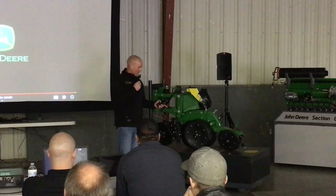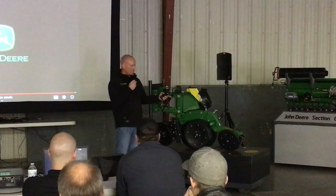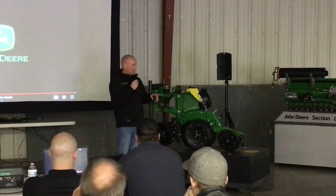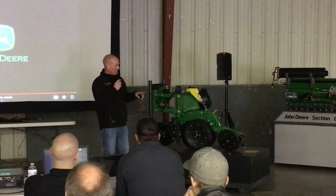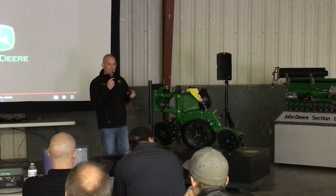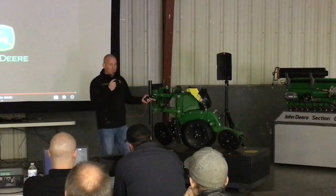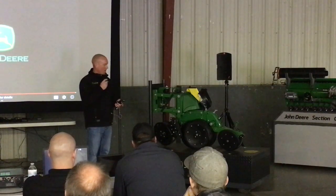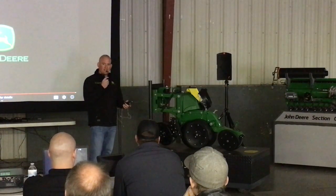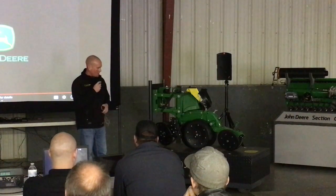This row unit here is the ExactEmerge. In addition to the one electric motor, there's a second that drives the delivery brush. As you speed up or slow down, that brush will maintain the seed spacing. If you guys aren't familiar, it is rated up to 10 miles an hour — some guys were reportedly going 13, but as far as John Deere says, it's 10 miles an hour.